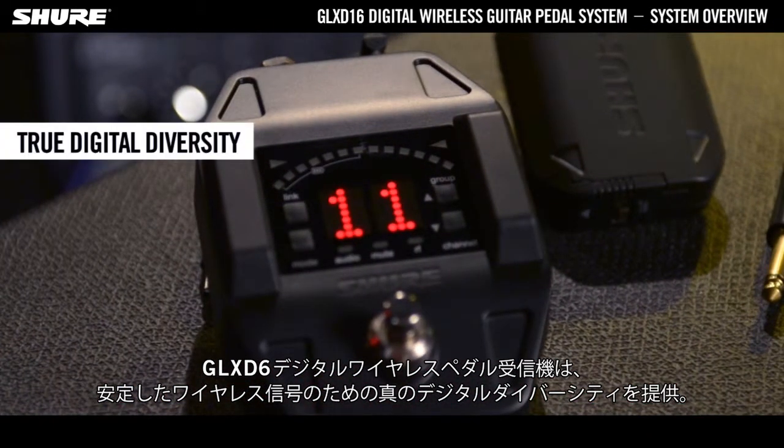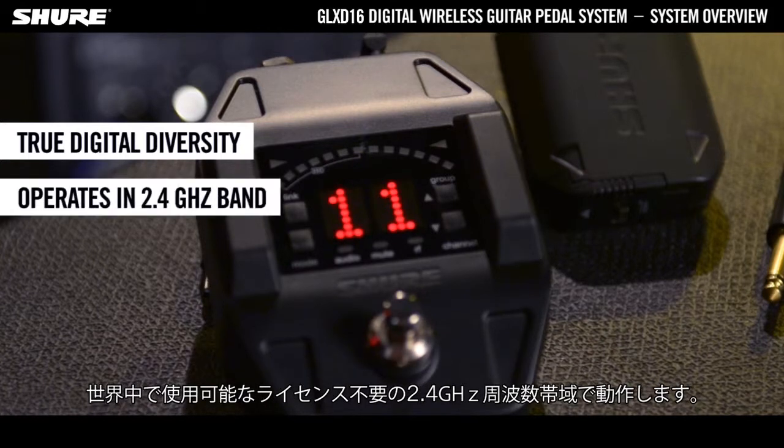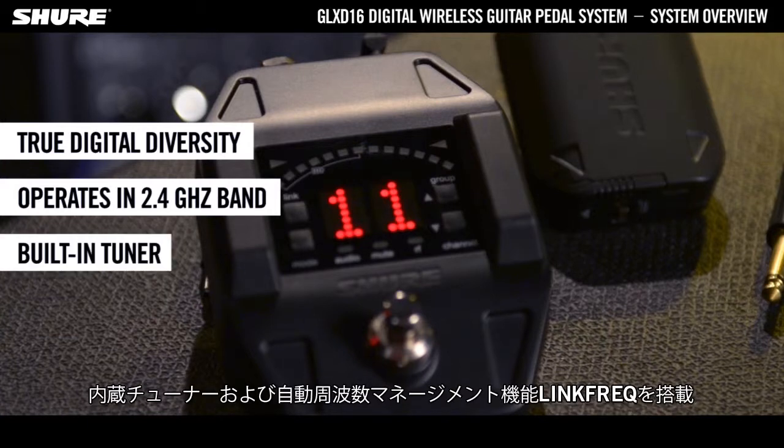The GLX-D6 Digital Wireless Pedal Receiver provides true digital diversity for a rock-solid wireless signal. It operates in the globally licence-free 2.4GHz frequency band, and features a built-in tuner as well as the Automatic Frequency Management LinkFREC.